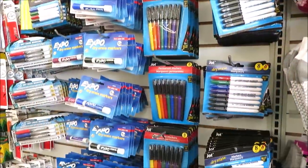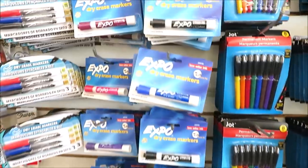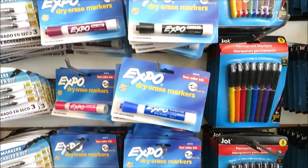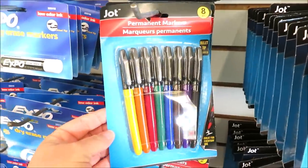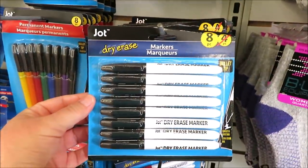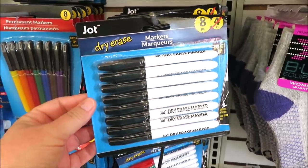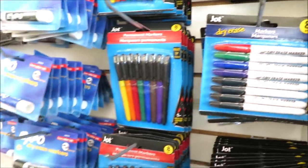I always try to buy my Expo dry erase markers here. They're a good buy and they have a bunch of different colors. If you have kids who use whiteboards you can get eight of the Jot markers, also in all black an eight count, and one with a few colors and mostly black.